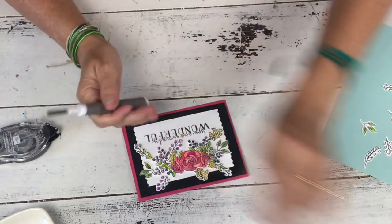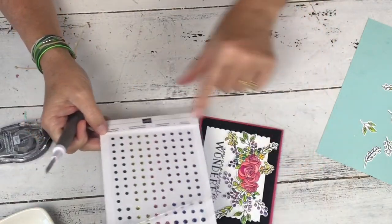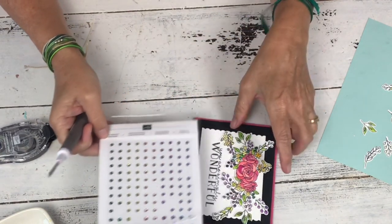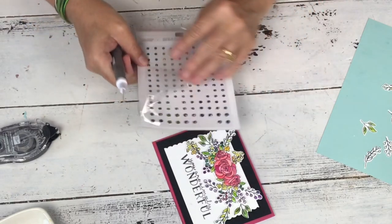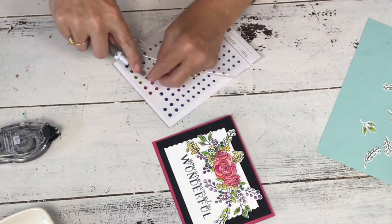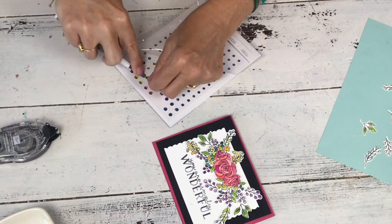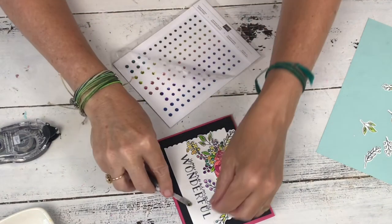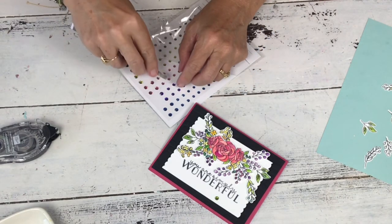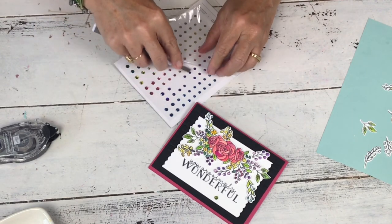I'm going to use just for a little bit of bling our Noble Peacock rhinestones. They're not the exact same color — a couple of them are. There's grape and Granny Apple — I'm not sure which pink this is; I don't think it's Mambo because it looks too light. But they match well enough. You could just use the Granny Apple and glue dot on there — just use the ones that match if you want. I stuck them all on here and thought they looked fine. So just for a little bit more sparkle, we'll just add a couple of these.